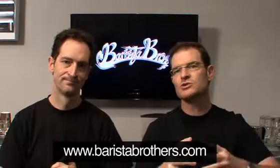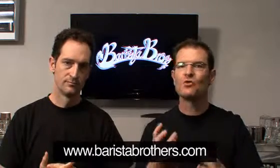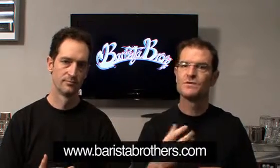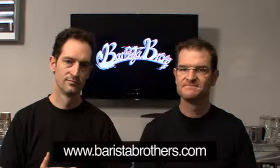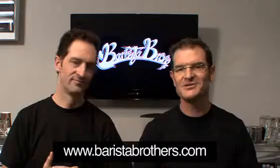So that's the story of milk — what do we look for, what's the chemistry of milk, and what should you look for either as a home barista or as a commercial barista? Thank you very much for joining us today. We look forward to seeing you again soon.